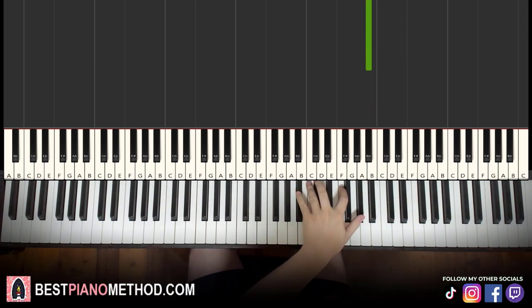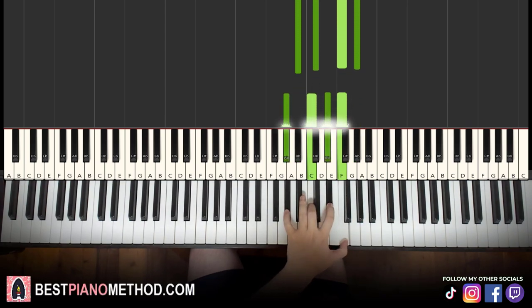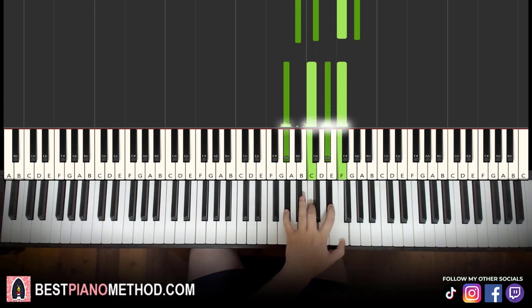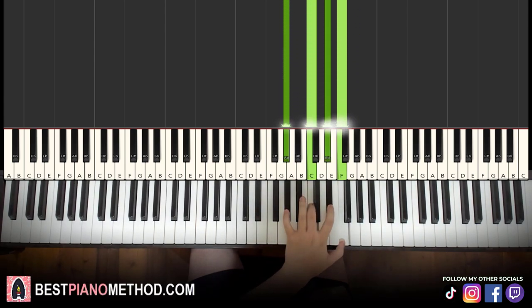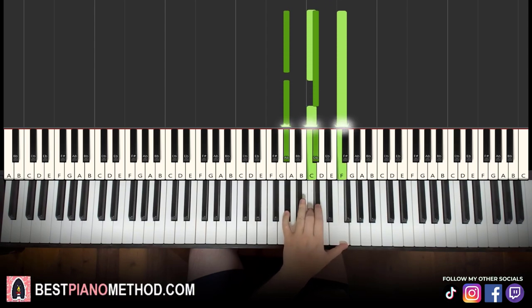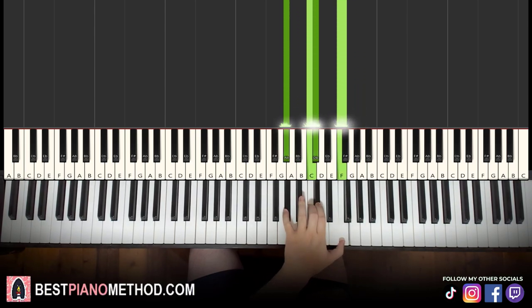Left hand: we have two chords. One is B flat minor seven — B flat, D flat, F, A flat. Then the next chord: A flat major with six — A flat, C, B flat, F. Both are four-note chords. Actually, you can do this chord instead: A flat, C, D flat, F — probably better that way. So B flat minor seven, then D flat major seven in second inversion. Beautiful.